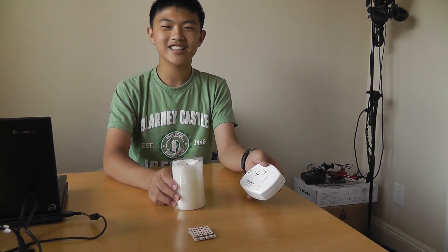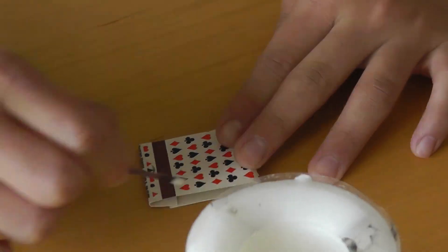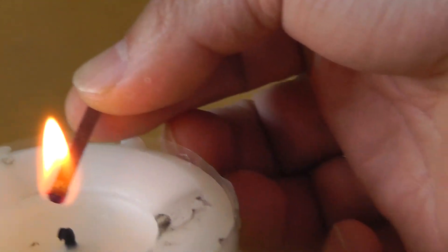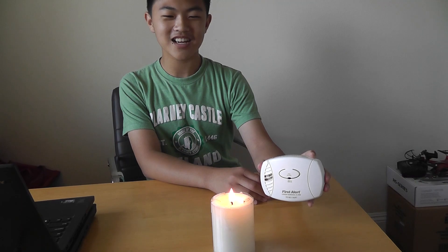Okay, let's do it. I'm scared, I don't know how to burn matches. So now we're hoping that the carbon monoxide detector will go off.